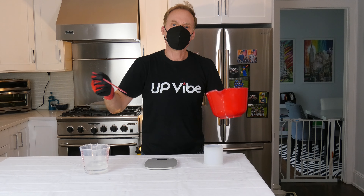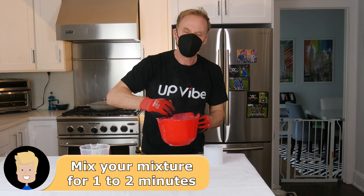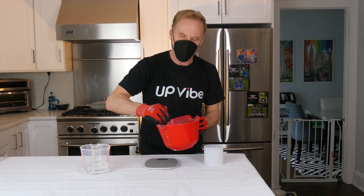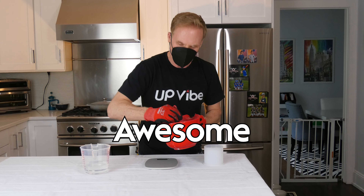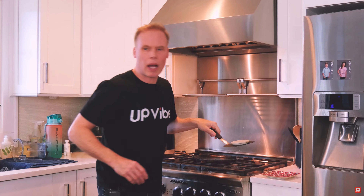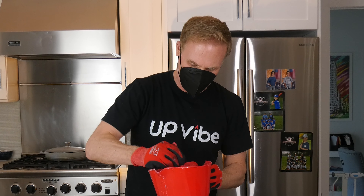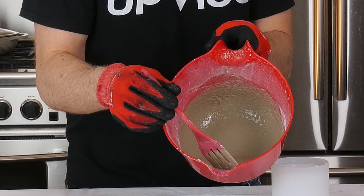Mix your mixture. Now it's time to mix my mixture. You have to make sure you take about one to two minutes because you do not want any lumps or clumps getting in the way of making your concrete candle jar smooth and awesome. It should look like a smoothie-like consistency — some people do pancake-like consistency, but I do smoothie-like. You see what I'm talking about right there?